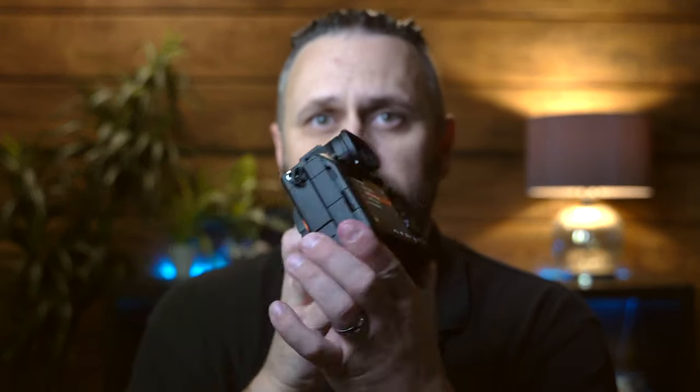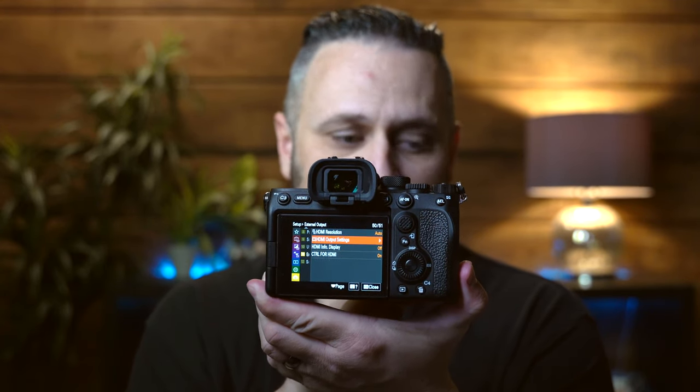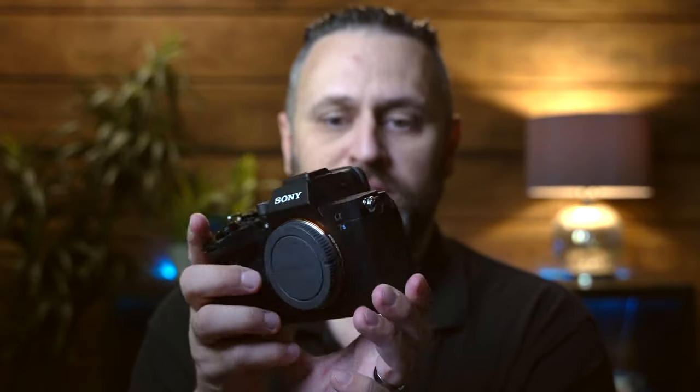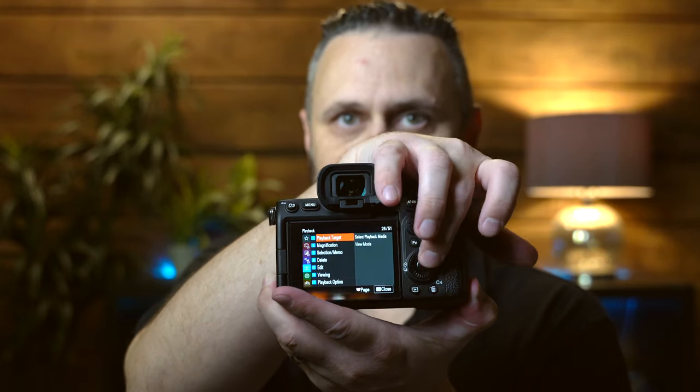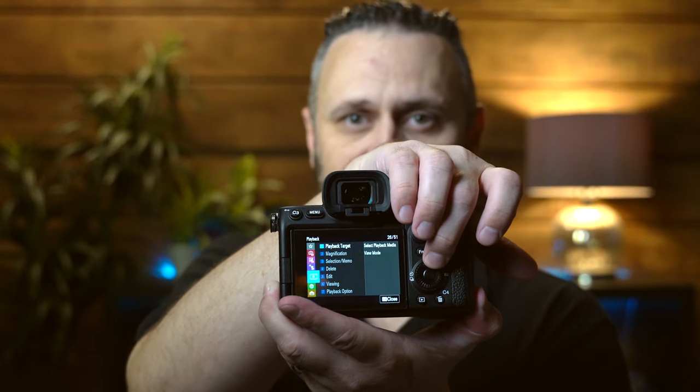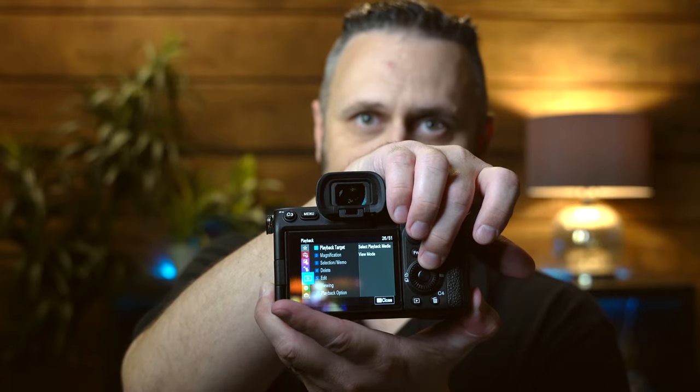My favorite feature about this camera above everything else is the menu. Just about anybody that has used a Sony camera in the past will agree with me on this — this menu is heads and tails better than what the old one was. Being able to quickly and easily access all of these functions, it's quite a bit easier to see compared to the old camera.